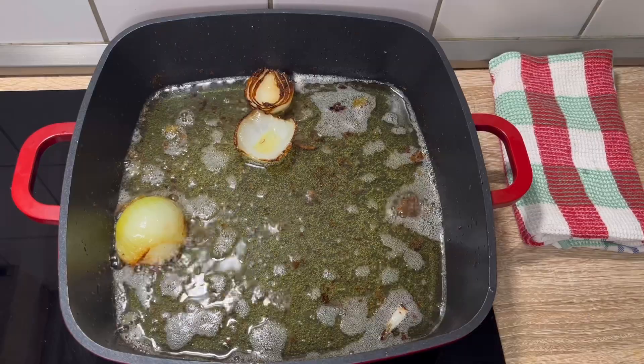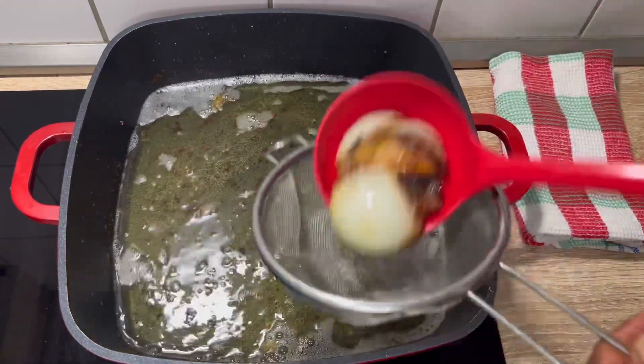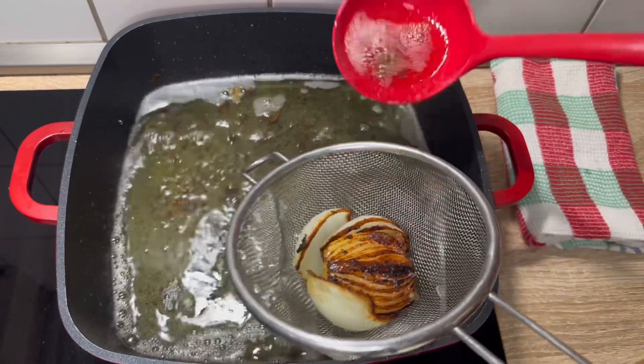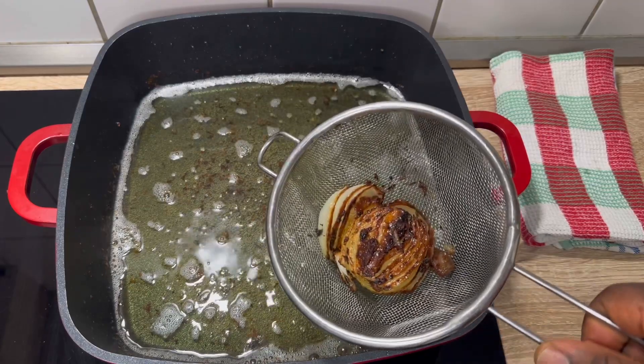That is the oil we've just finished using. I'm going to remove the onions — look at this onion. Don't throw it away! Add it to your pepper mix, add it to your bell pepper.